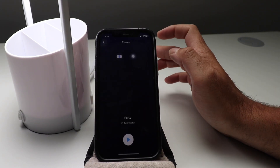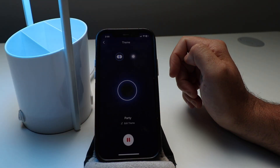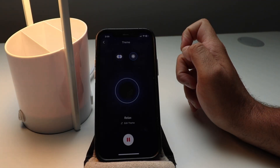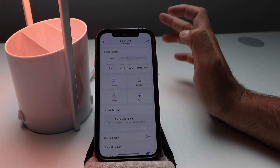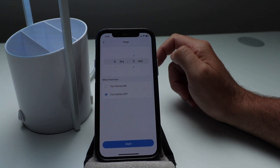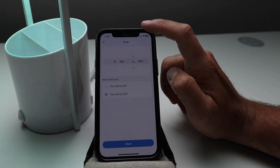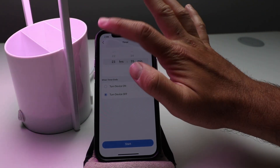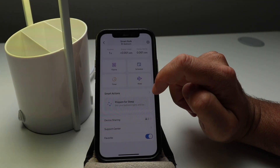You've got different themes here. You've got a party theme — let's see what happens — it just goes through different lights and colors. We're going to stop that. And then there's a relax theme, which rotates through different colors. That's kind of cool. And then you've got a timer, so you could turn it on and off after a certain amount of time — like a minute, or set it for multiple hours, up to almost 24 hours.